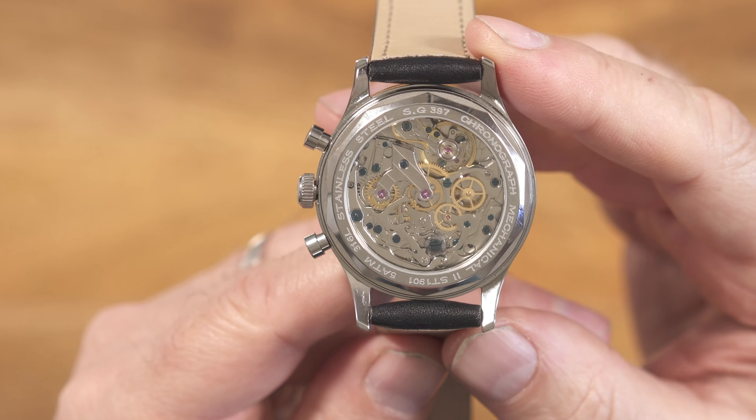Popping it on the time grapher shows a very healthy beat error — 21,600 vibrations per hour and an average accuracy of plus 12 seconds a day, depending on which lift angle you use. I've tried to do some research on this and it seems the quoted lift angles are quite varied — I've seen anything from 42 degrees up to 52 degrees, so I set the time grapher to 50 degrees as that seemed to be the most reliable. Plus 12 seconds a day is pretty typical for the ST19 movements — it's not something to get too upset about, really. And the power reserve, I think, is 40, maybe 42 hours.